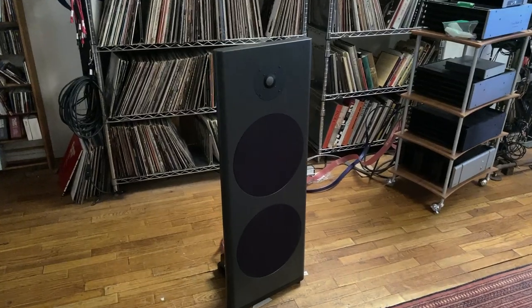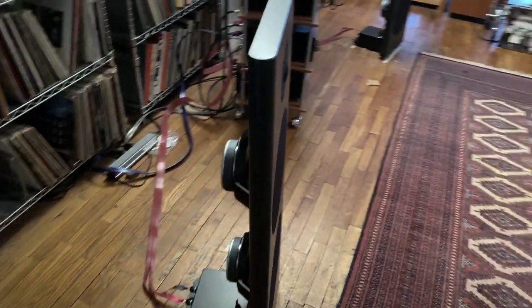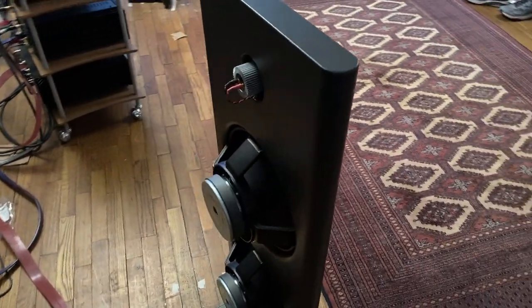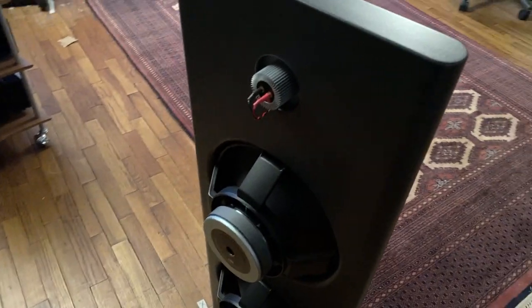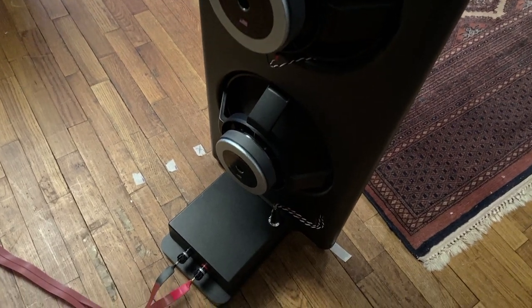I have the distinct pleasure today to talk about the Spatial Audio Lab M4 Sapphire speaker. It is an open baffle design. I'm walking around the speaker now with the camera showing you what that actually means. Most speakers that audiophiles live with are boxes — very affordable boxes, medium priced, or very high-end boxes. Open baffle speakers do not sound like boxes. They sound more open.